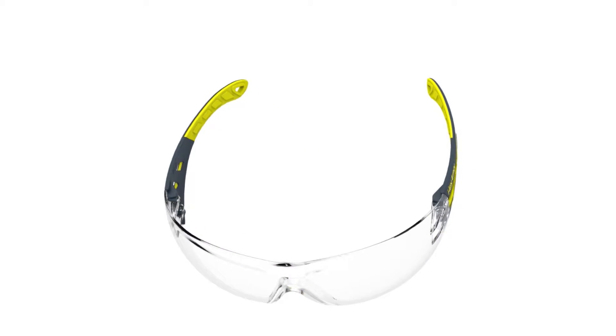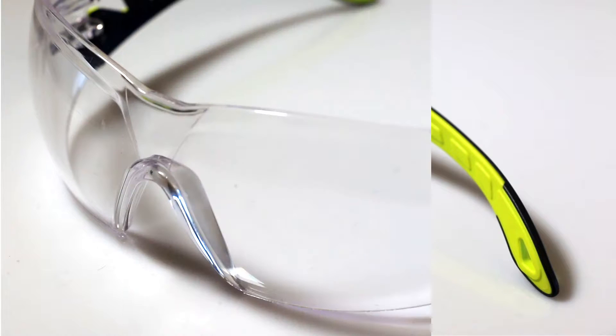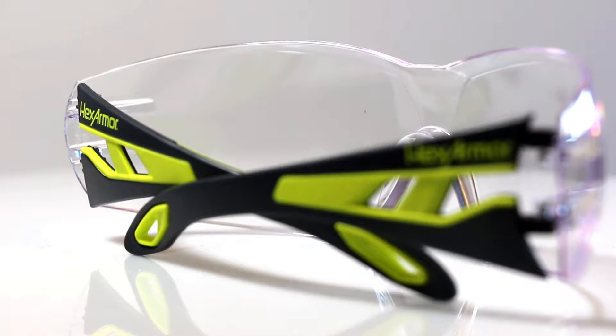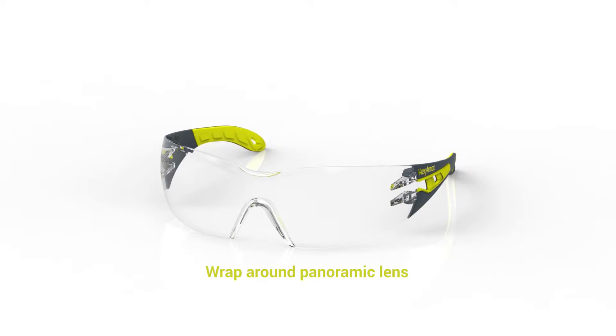The MX200S is the slim fit style of the MX200, offering the same safety, comfort and performance features of the MX200, but is ideal for those who need a narrower fit. The MX200S has a rimless wraparound lens designed for a panoramic field of vision that helps reduce eye fatigue.